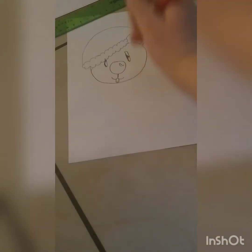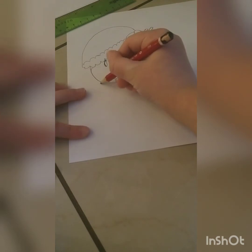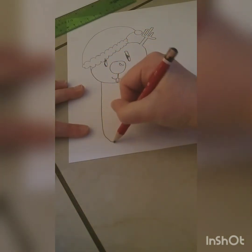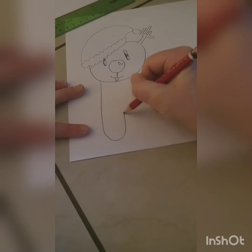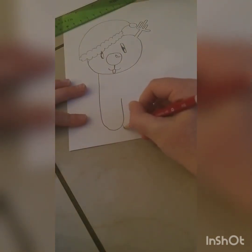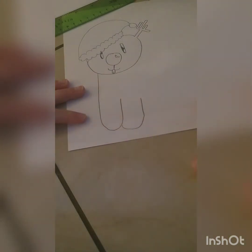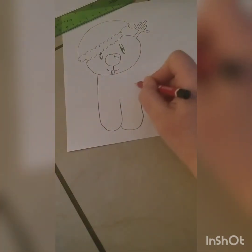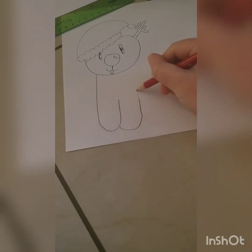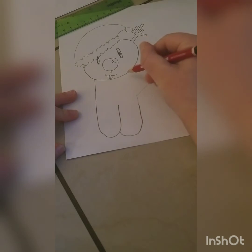Then we go lower and draw a big line and another one. If you want to make them pointing, you must do it — just do it lightly here like this.